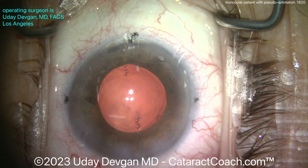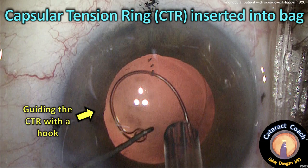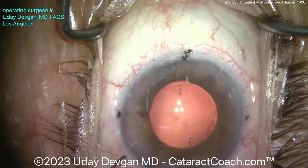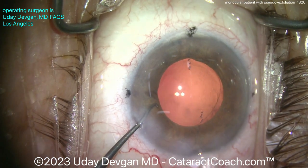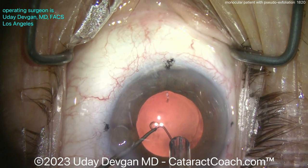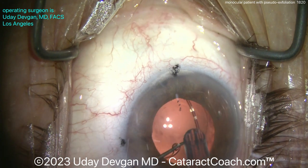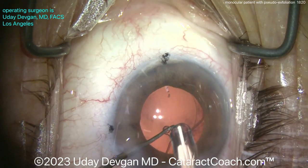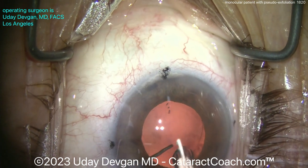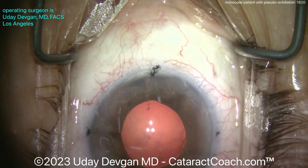We need to put a capsular tension ring in this eye — it will give good support for our toric lens and keep the capsular bag open. We'll use a Sinskey hook to guide the CTR into the capsular bag. Here's the CTR and here comes the Sinskey hook in the other hand. We get the Sinskey hook inside the eyelet of the leading part of the CTR, then dial it into the eye. Using the injector to release the trailing end — there it is — and that same tip pushes the eyelet off the hook. The capsular ring is beautifully placed in an atraumatic way.